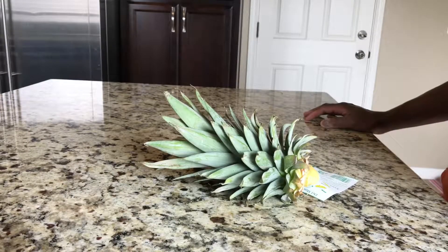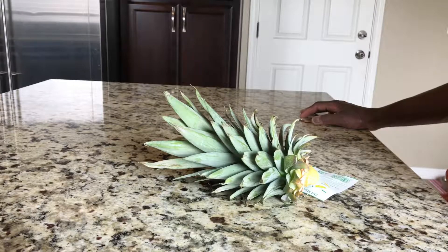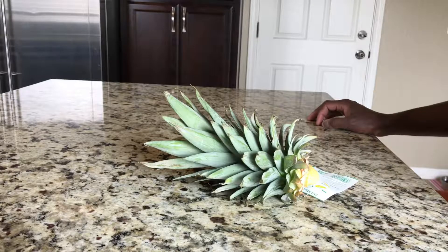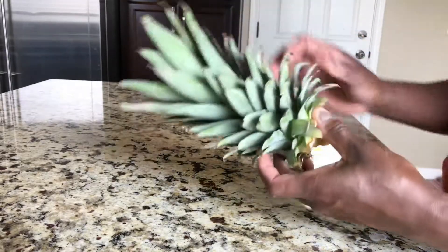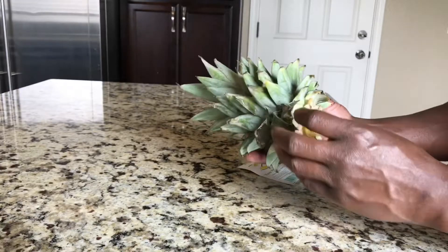It's pretty much from a pineapple top that you get from a pineapple you buy at the grocery store. That's what I'm going to do today — show you how to grow a pineapple from a pineapple top from the grocery store. I've already cut up the pineapple and took the top off.